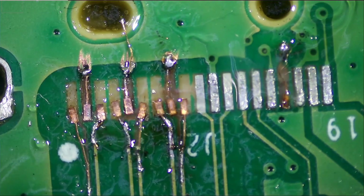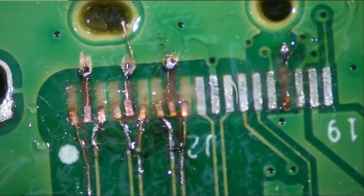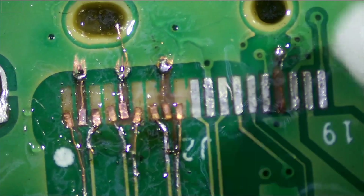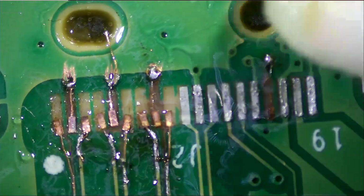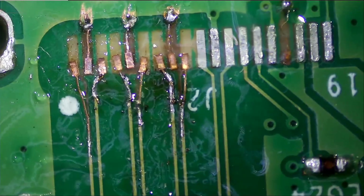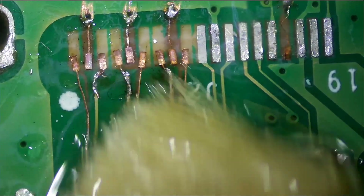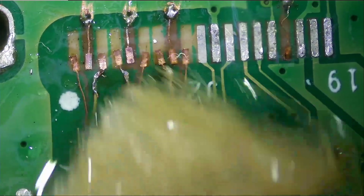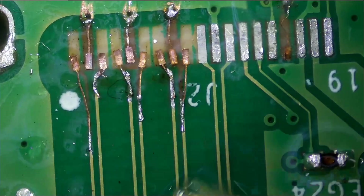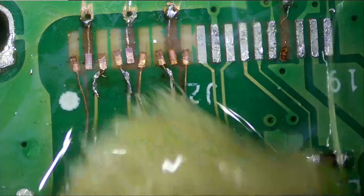All right, so the camera went off for some reason. I do not know what happened and I do not know how much we missed. But we did put all the pads — it looks a bit messy. I do not want to disturb the alignment of the pads, and I'm going to try to add solder mask so we can secure those in place. But I just want to clean up a bit first.